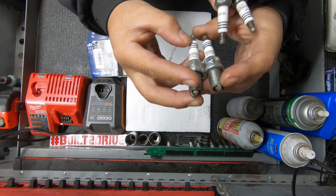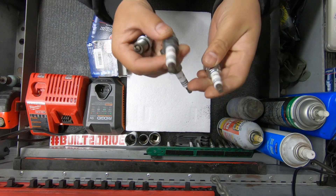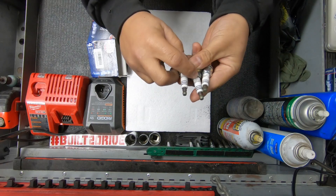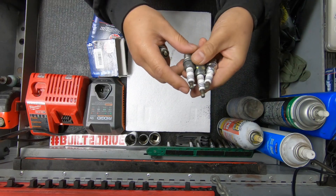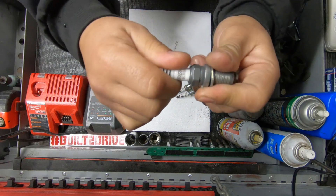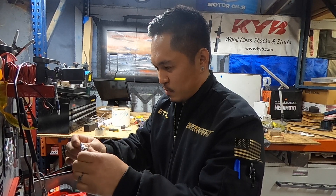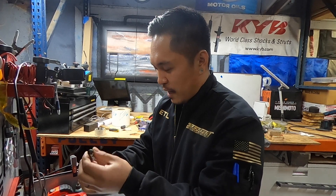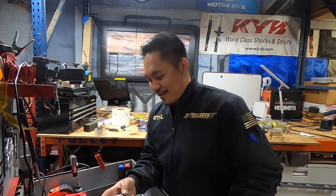The knockoffs are inconsistent with each other too — they're not uniform, all kind of different. One has a thick black line, one has a thin black line. Just grabbing them out of the box you don't really think anything of it. The part number is a little faded on the knockoffs as well. And not only that — this one right here is a little loose, and this one — yeah, that's not supposed to do that. How many legitimate NGK plugs have you had this happen with? Never — not once.